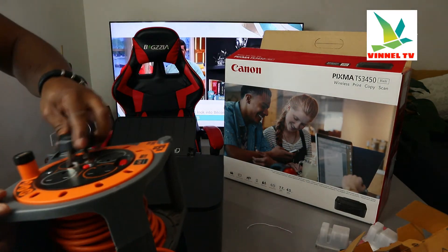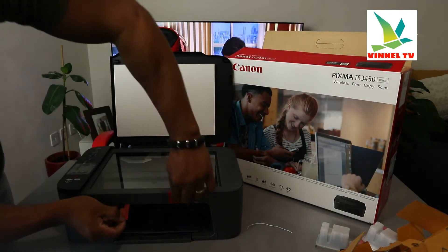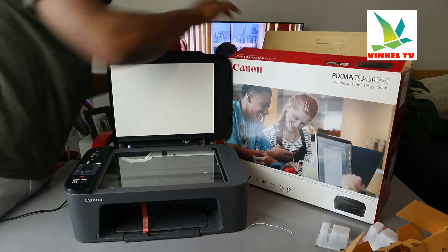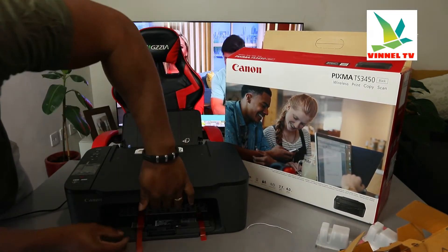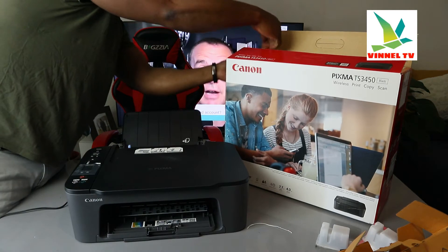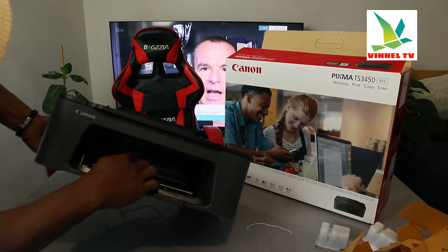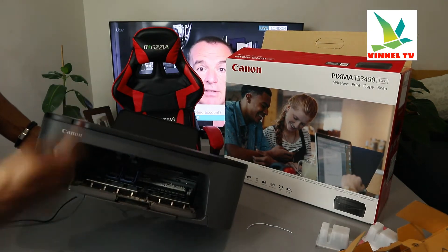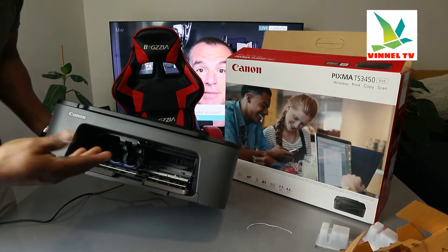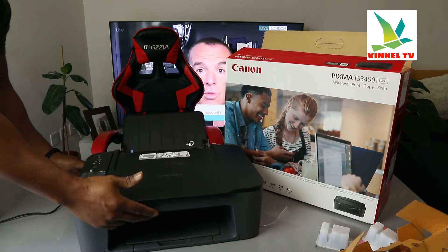Plug it onto the socket. Now lift this printer up and open it up this way — remove the packaging inside. The ink cartridges holder is right here in the middle — this is where the ink holder is. You can see the ink holder here inside. Open it up, put the ink in, and close it. Now what I want us to do is switch this printer on.